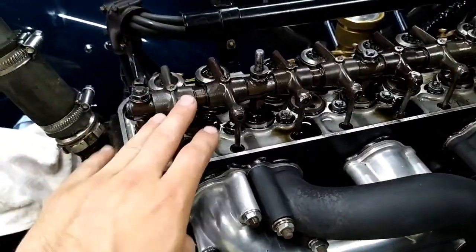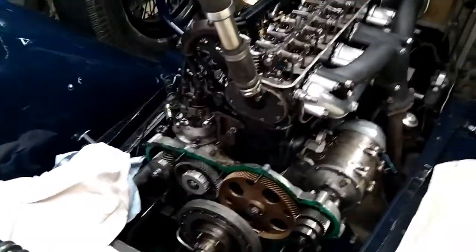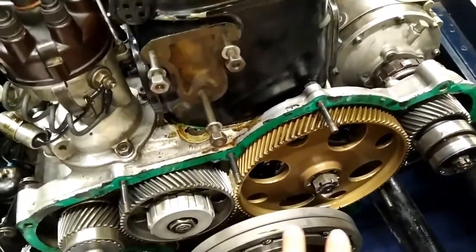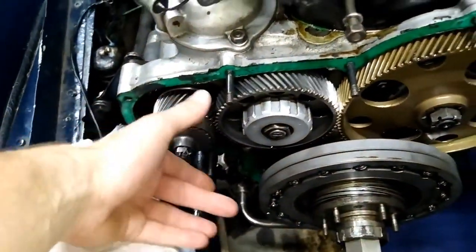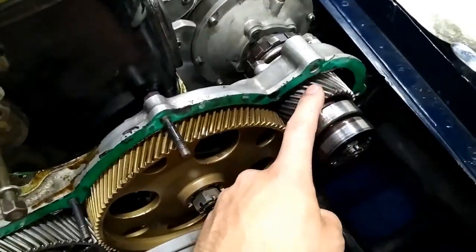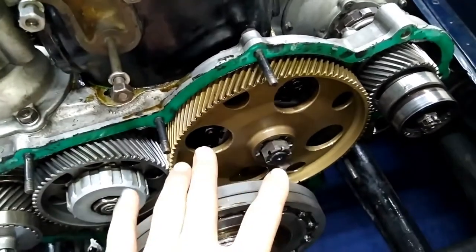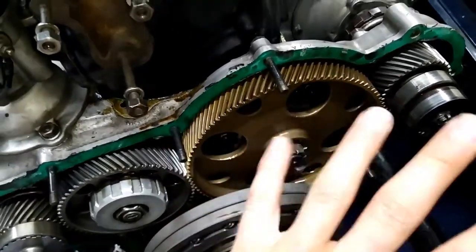Once we are happy that we have obtained 20 thou valve clearance, we then come to the front of the vehicle. You will see here that there are four gears and some form of inertia damper. This is the distributor drive, this is the idler gear, this is the dynamo drive, and most importantly, this is the bronze camshaft gear. This gear spins in an anti-clockwise direction when the engine is running — remember this.